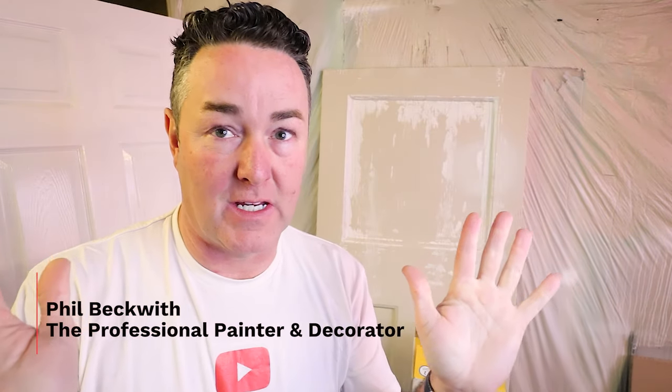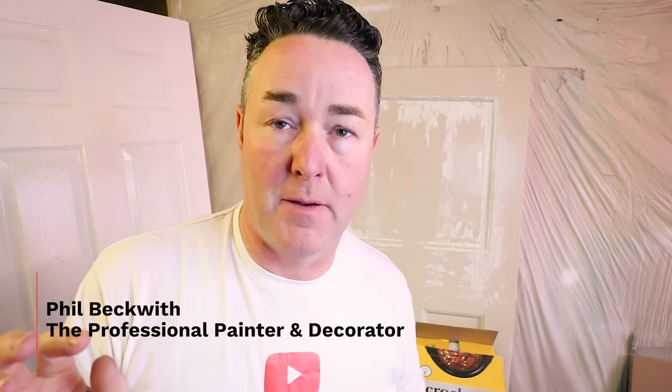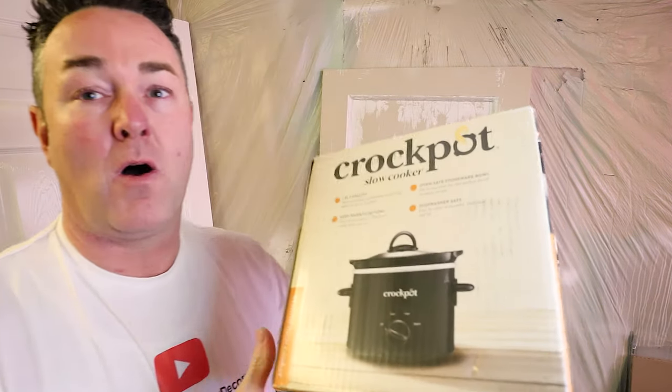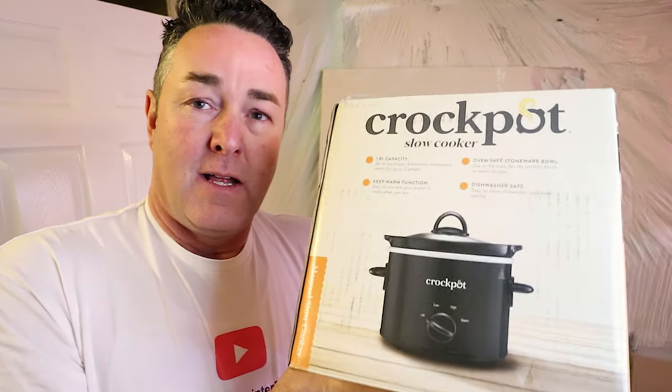Welcome everybody, welcome to the channel. This is a short one, we're not going to go 20 minutes on this — it's not Saturday Morning Kitchen or anything. You might have been a bit confused with the thumbnail because I'm holding up the box to my crock pot, and these crock pots — they're a game changer.